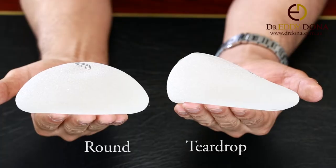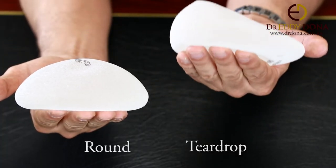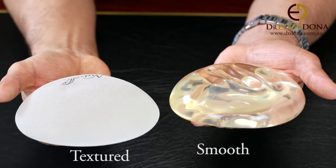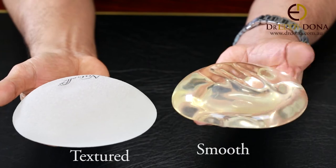and the pocket or implant placement. Implants can be silicone or saline, they can also be different shapes — they can be round or teardrop shaped, otherwise known as anatomical. The surface of the implants can differ; they can be either textured or rough surfaced, or smooth.